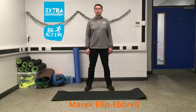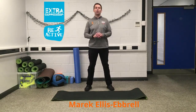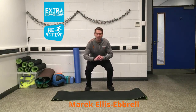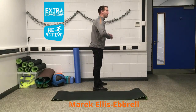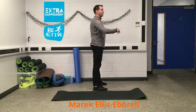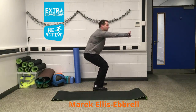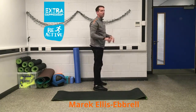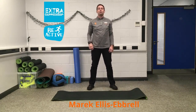The first exercise we're going to do is a squat. All we want you to do is just bend right down and up. We're going to do this really slow. We're looking for you pushing your bum out and going as far down as you can to get that 90 degree angle in your legs. We're going to do these really, really slowly.